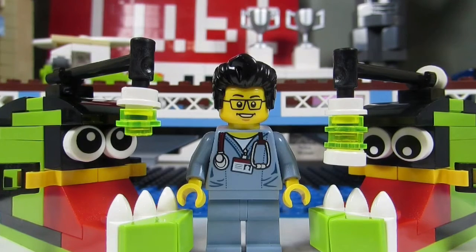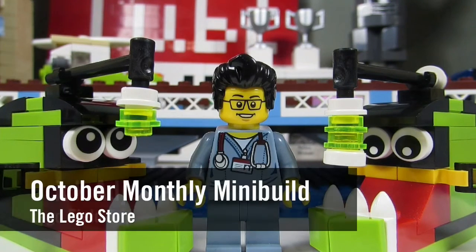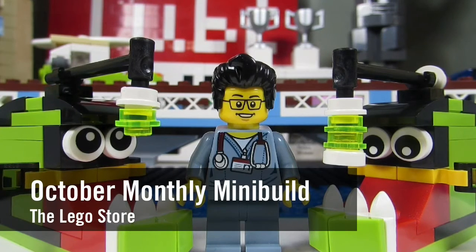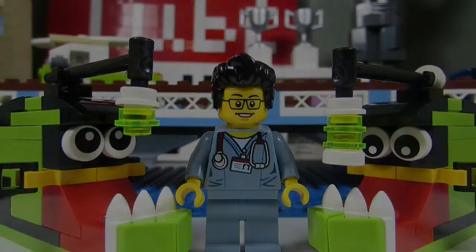Hello YouTube, it's the Brick Adjuster here with another LEGO field trip. Today we went to the LEGO store for another LEGO store monthly mini build for the month of October 2015. We took some footage — here it is, enjoy.